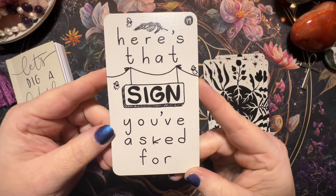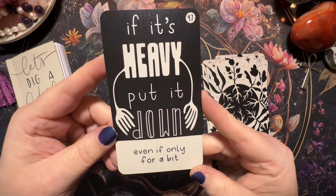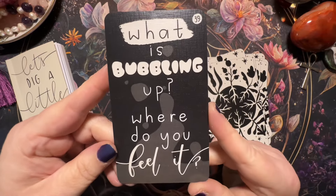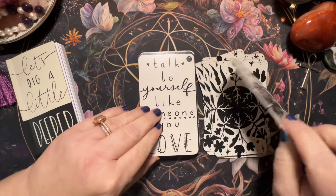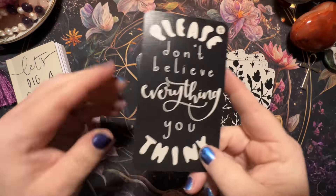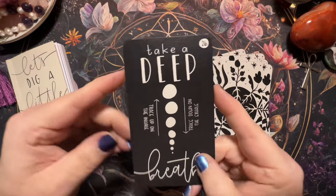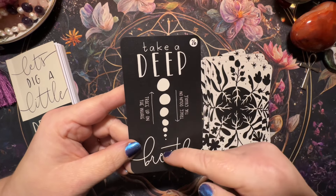'Here's that sign you've asked for' — love that. 'If it's heavy, put it down, even if only for a bit.' 'Now is not forever.' This too shall pass, right? 'What is bubbling up? Where do you feel it?' 'If it costs you your peace, it's too expensive.' 'Talk to yourself like someone you love.' I have to remember that sometimes about myself. 'Please don't believe everything that you think' — oh my gosh, this card, I need it. 'Take a deep breath' — and I like where it says trace up on the inhale and trace down on the exhale, that's really cool.